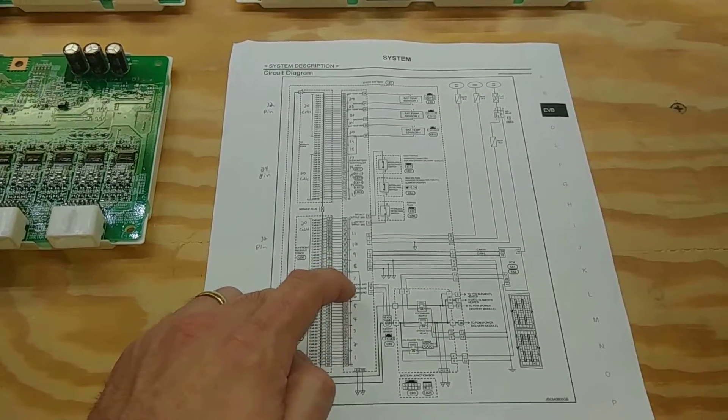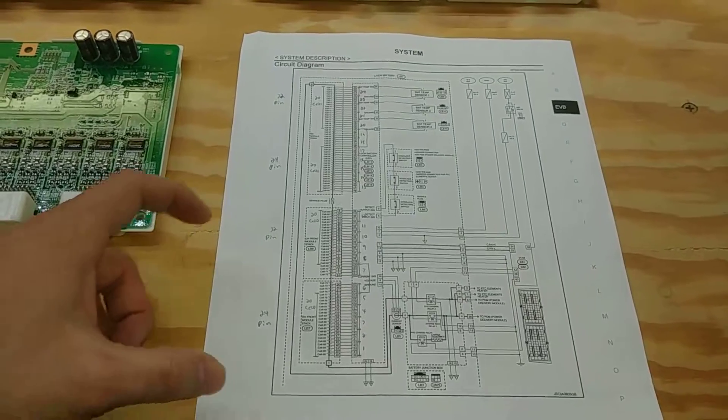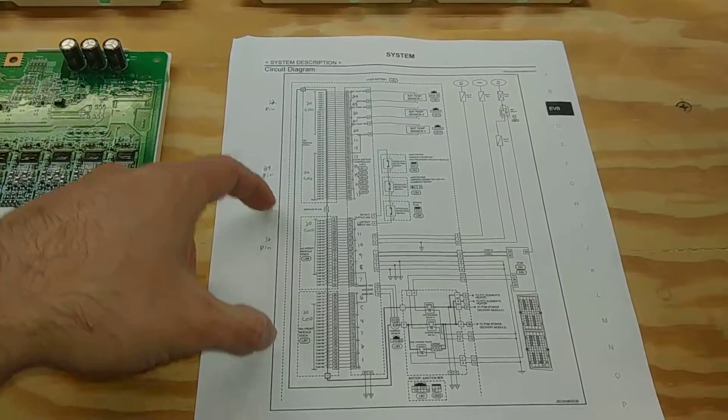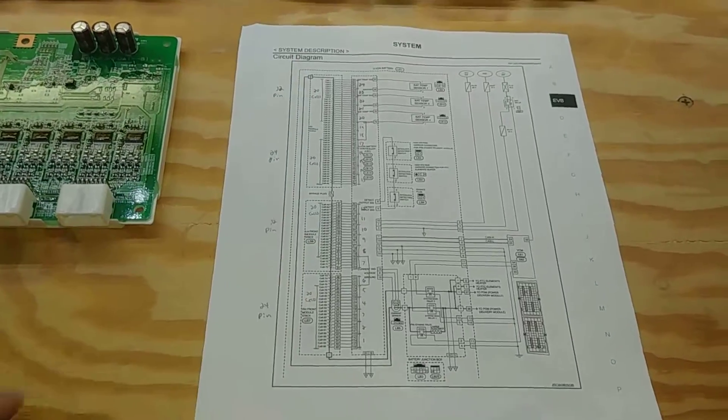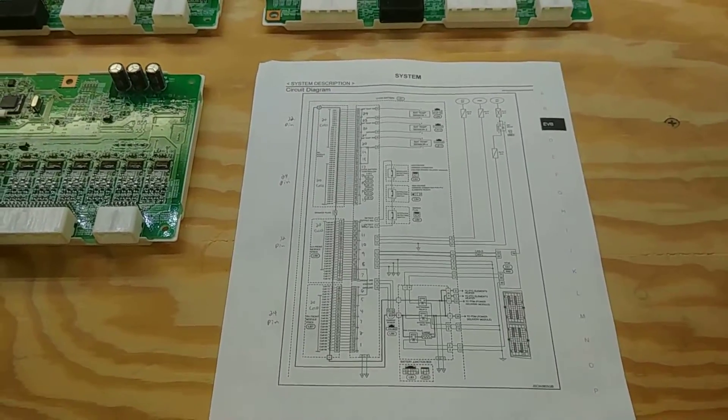All we're doing is bypassing the unpowered chips because we're running 40 cells, and for 40 cells we've removed eight cells here and eight cells there. Hopefully that makes sense.